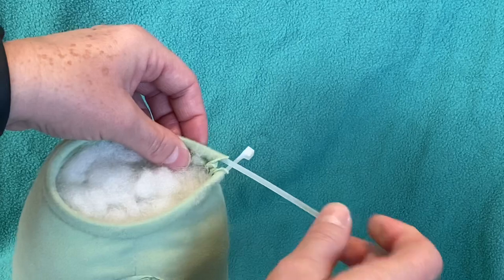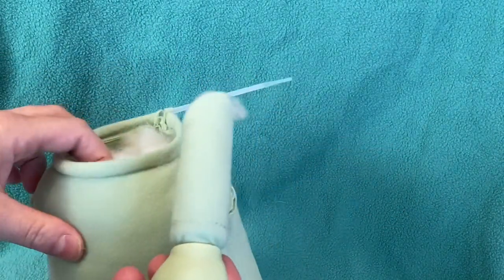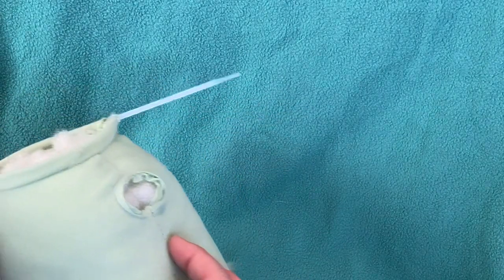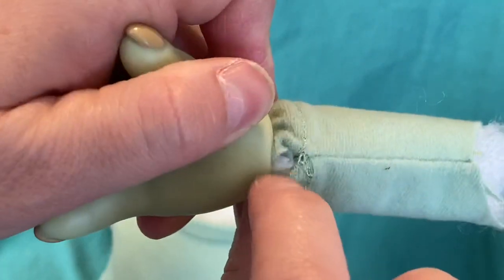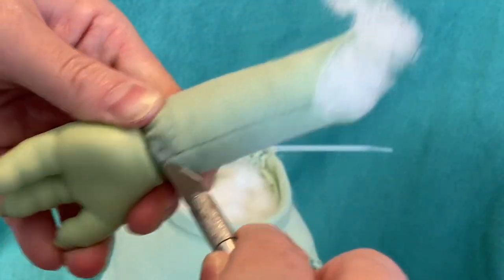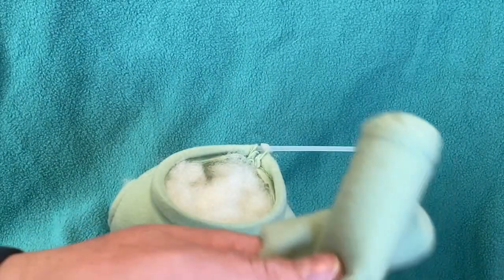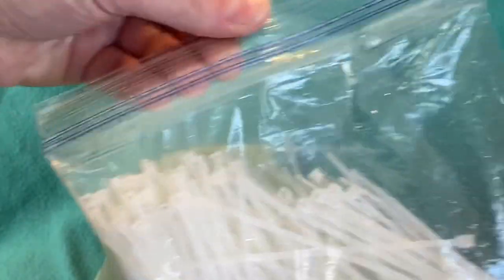A lot of times it'll go through a lot easier the opposite way if it's getting hung up on something. I'm not going to tighten that yet, just having that ready. Then here are the arms — I probably should have shown you cutting those off, but what I'm going to do is get some thread and just stitch that closed, and then remove the zip tie. I'm going to go ahead and throw these away — here are the old zip ties.